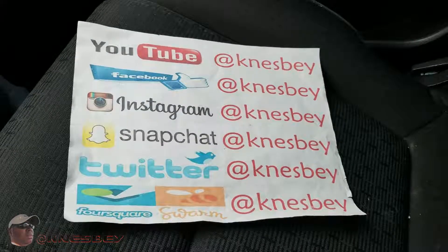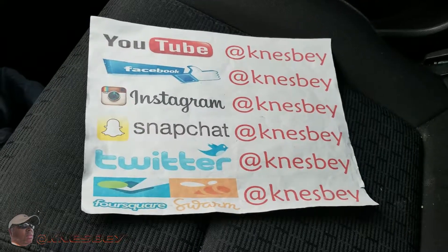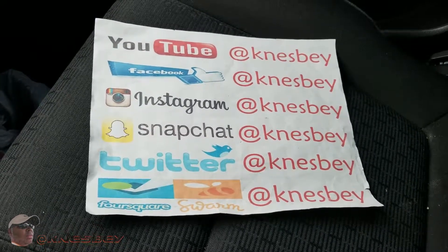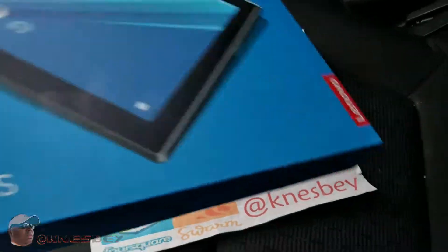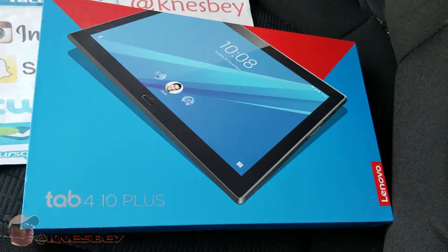I'm Nez and I'm dropping some more car tech on y'all. What I'm about to do a review on doesn't necessarily have to be car tech, but it's car tech for me because that's what I'm using it for. So without further ado — doing a review of the Lenovo Tab 4 10 Plus.